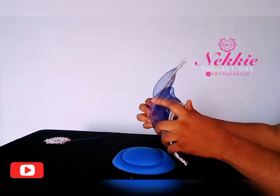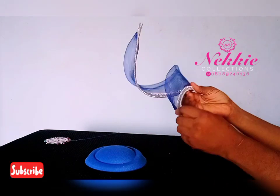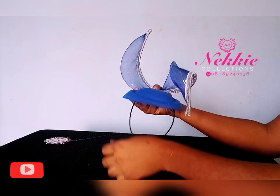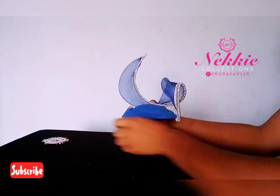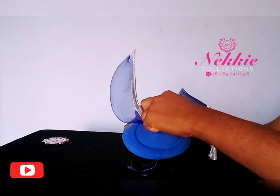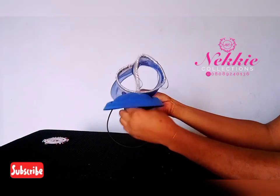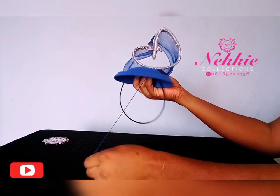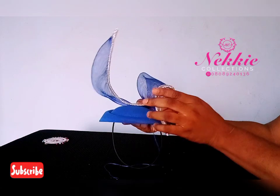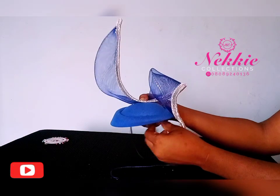If you enjoyed this video, please encourage me by liking and sharing it — but please don't resell or sell this video, it's a free training. Please subscribe to this channel, as more content on how to make headwear will be uploaded. You can follow me on Instagram and Facebook at Naked Collections, and join my Facebook group, DIY Fascinators and Headpieces.